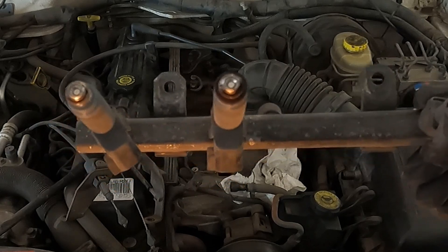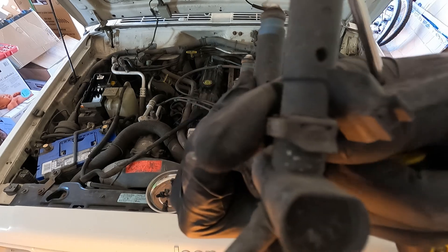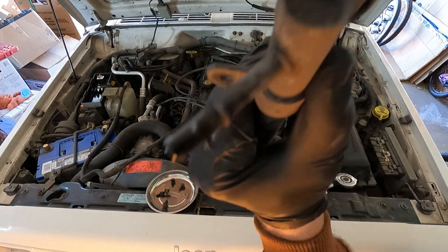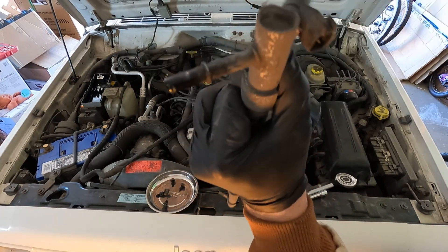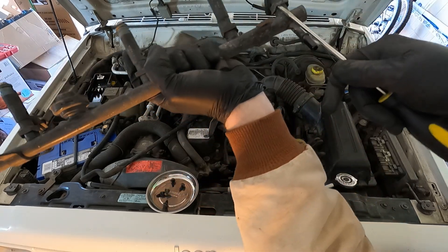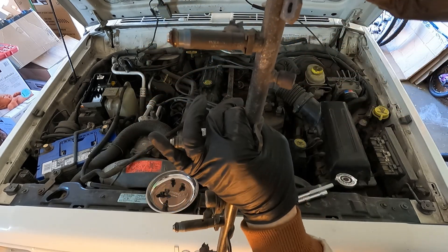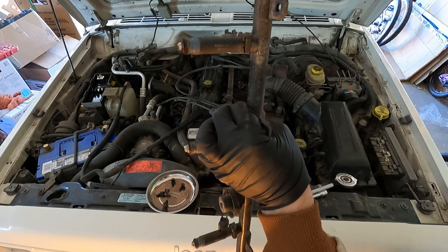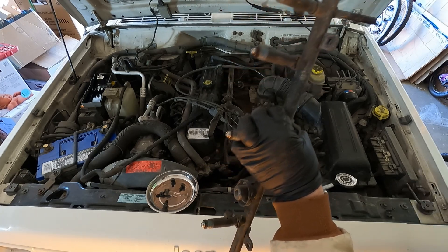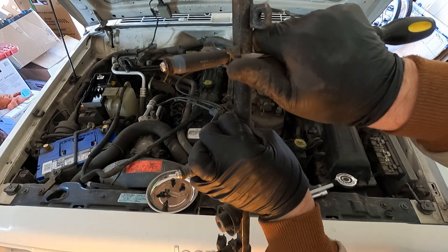I'll show you when I have all six of the new ones in there. To pop these injectors off, they just have these clips right here, and they actually rotate around with the injector. You just grab a screwdriver — it will go flying — so it's probably easier to do it from the back. You pop that under there. And you just do that for all six of them.